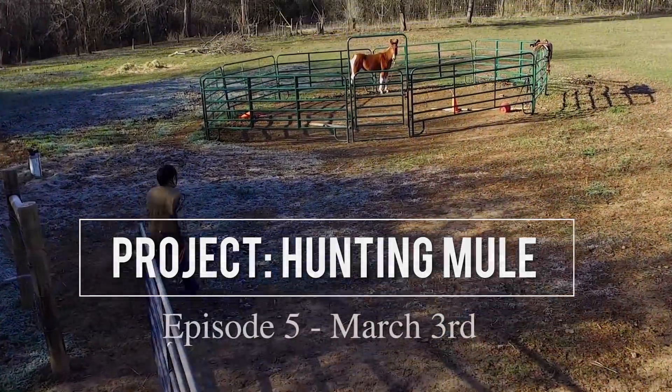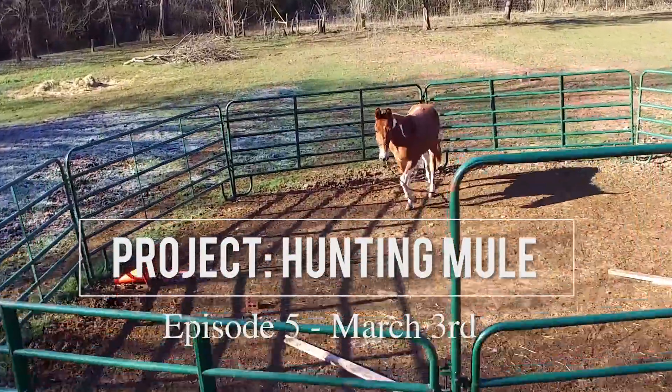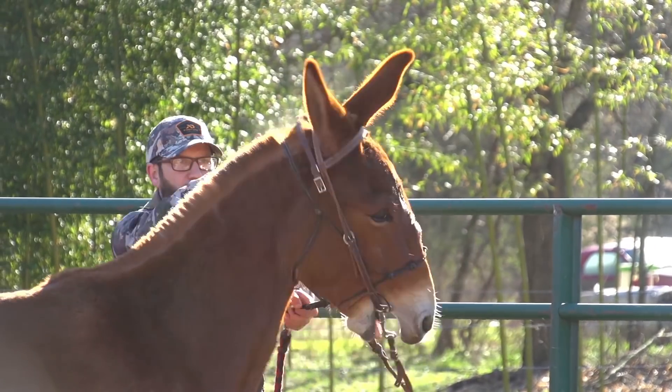We didn't shoot a bow off her back, but we did continue working on leading, stopping, backing up, and round pen exercises. We also attempted to get a bit in her mouth for the first time.